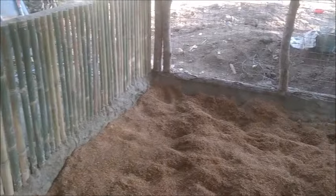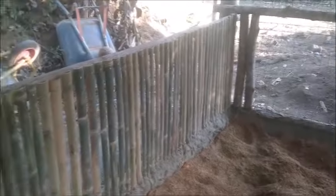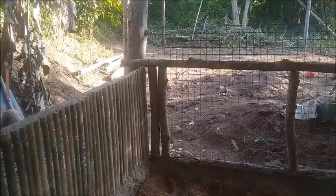All the pigs from Mike and Brian's place are here, and the pens are done for now. Tomorrow we're going to start on the round tanks. Thank you everyone — please like, comment, share, and subscribe.